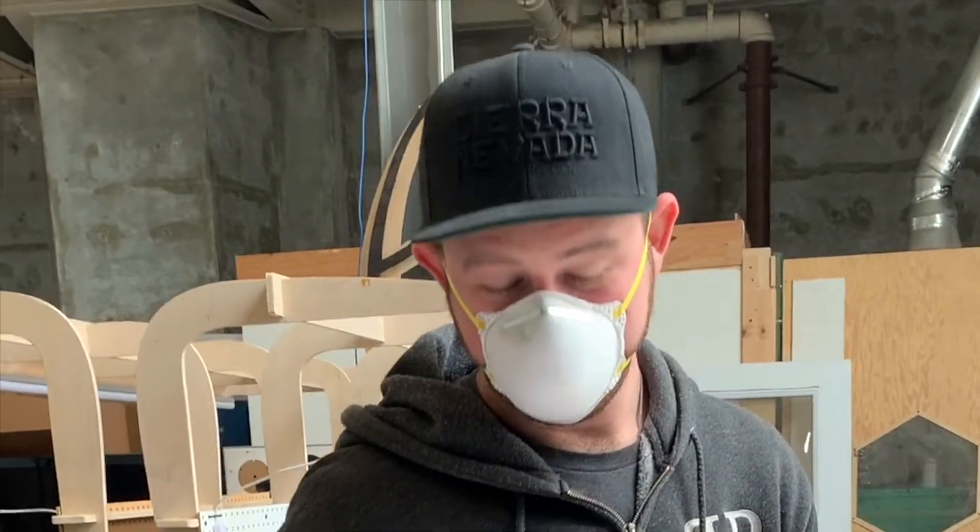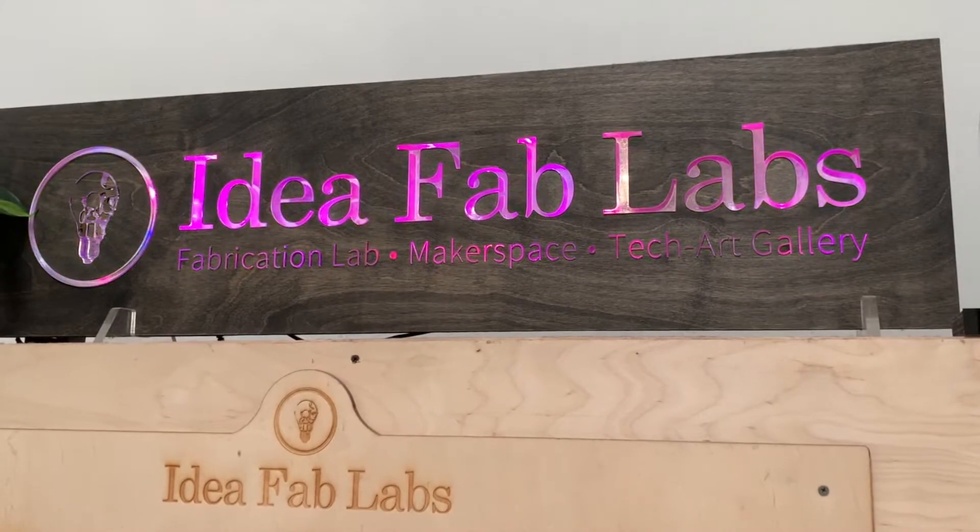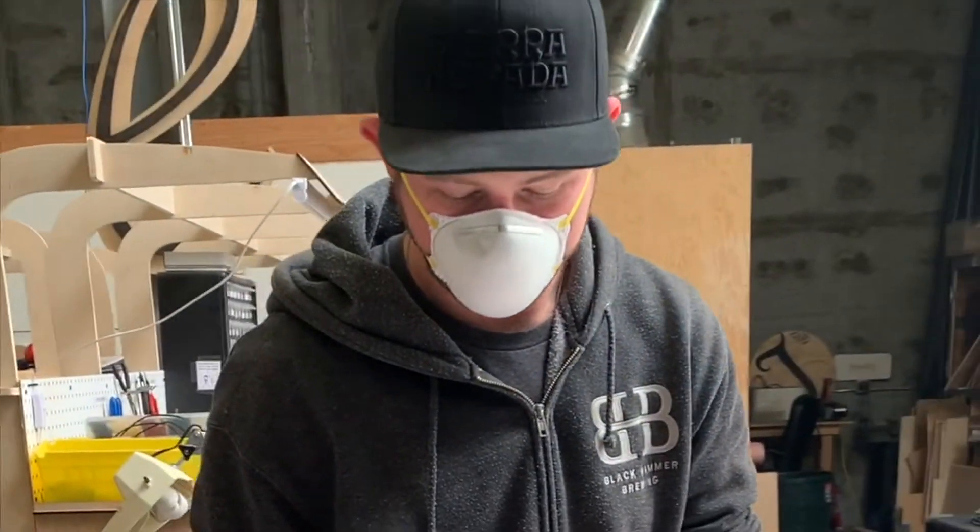I'm Jordan Lehmann from Idea Fab Labs, and we've got a bunch of different face shield designs that have been coming out on the internet over the last couple of weeks with the COVID-19 pandemic.